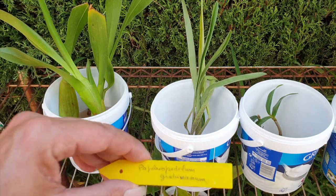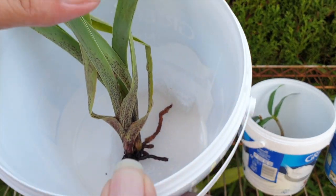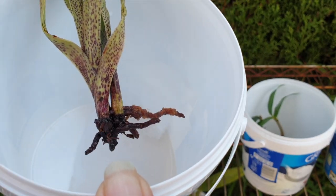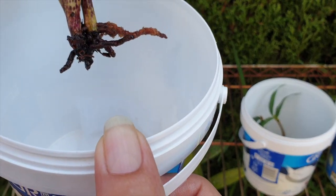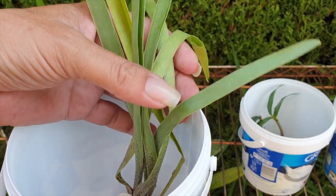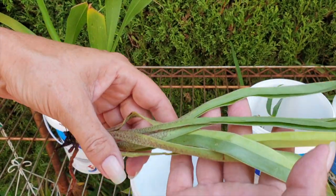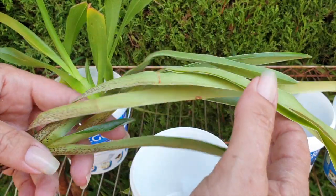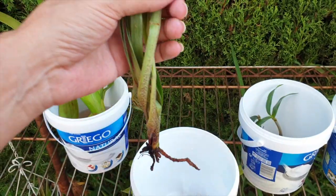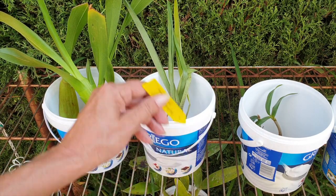This is Paphiopedilum gratianum. What I've done here is taken the material that looks very familiar — it's like my hub filter. It was wrapped around the roots, so I've put that at the base so the orchid isn't actually sitting in water, but the root has enough humidity. This one is new to me, no experience at all, but I'm lucky to have it and happy to find out if I can do it justice. I feel so much pressure.